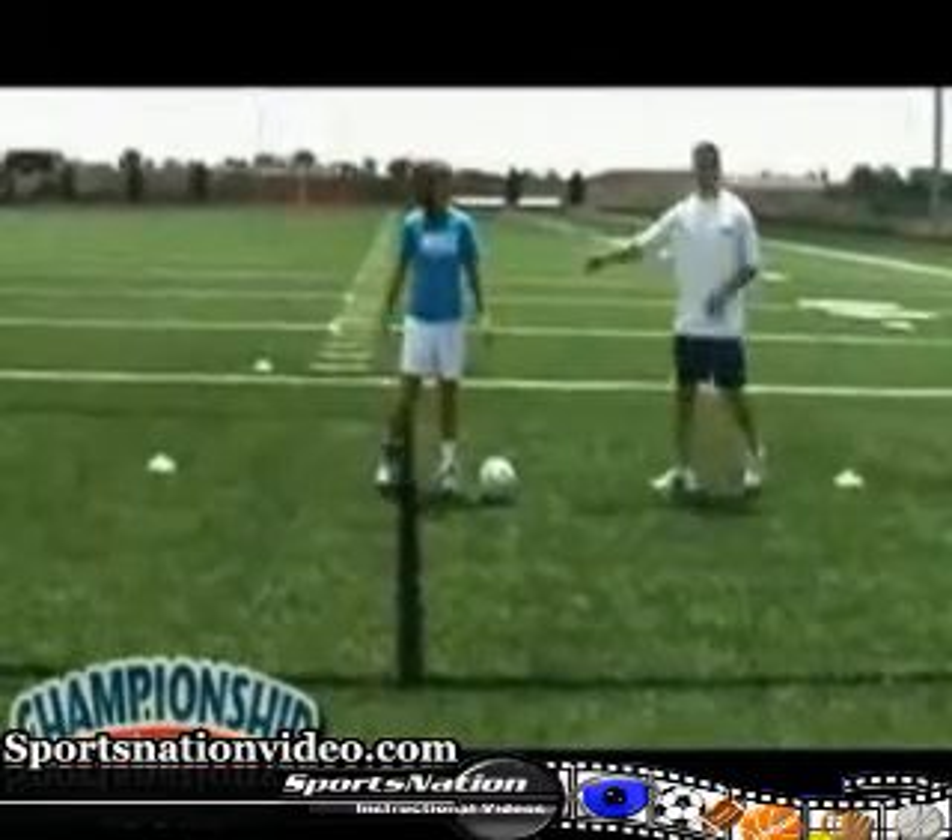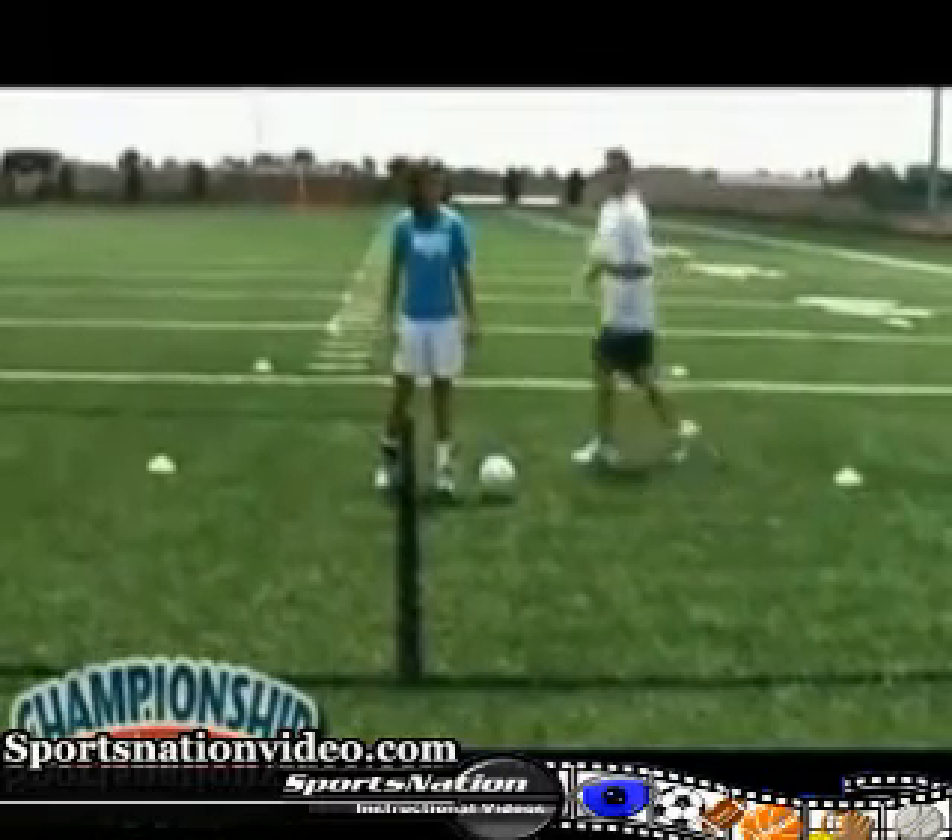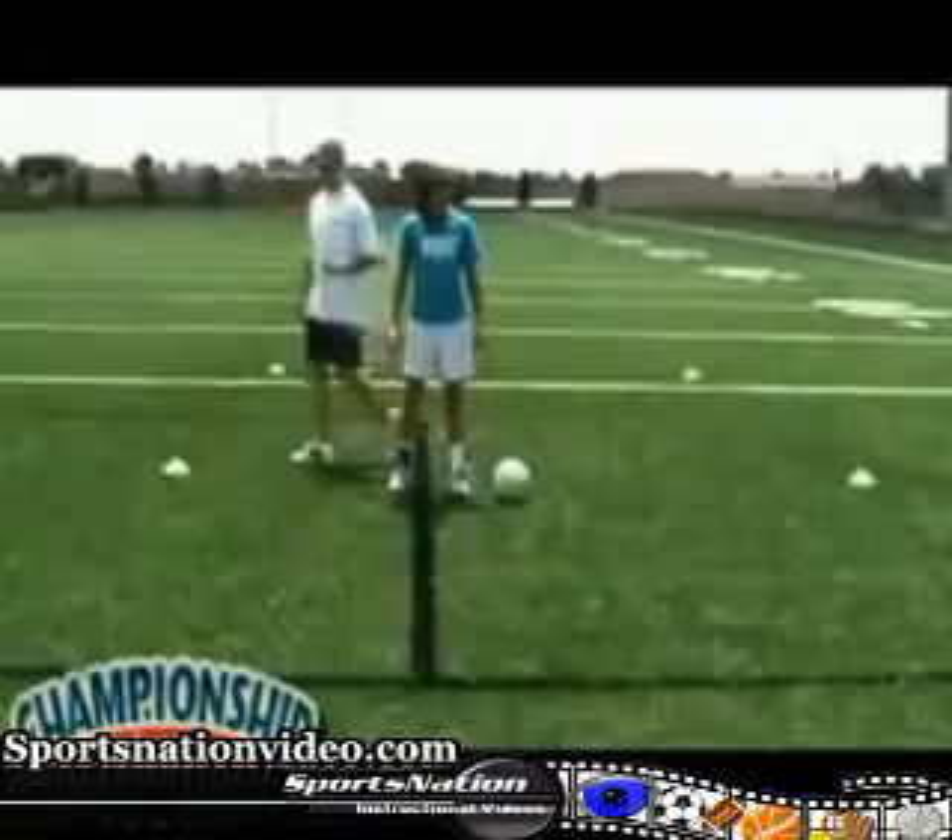Now we're just going to add a simple touch to that — just a simple outside touch. It's still a quick foot drill, a control drill, a rhythm drill.